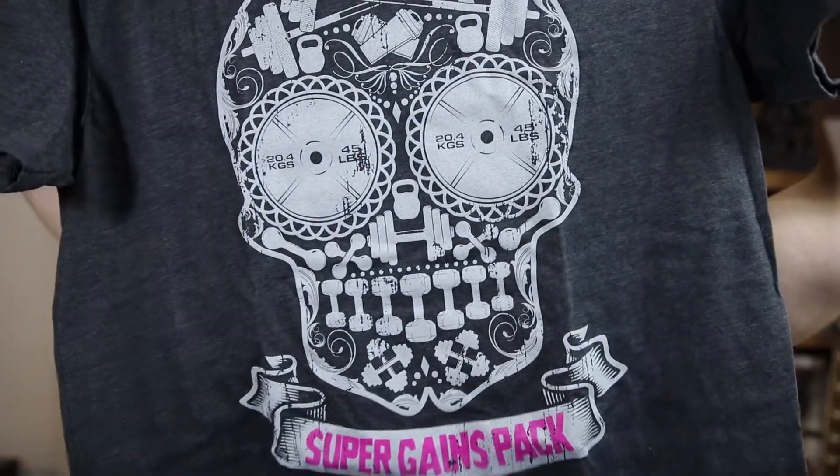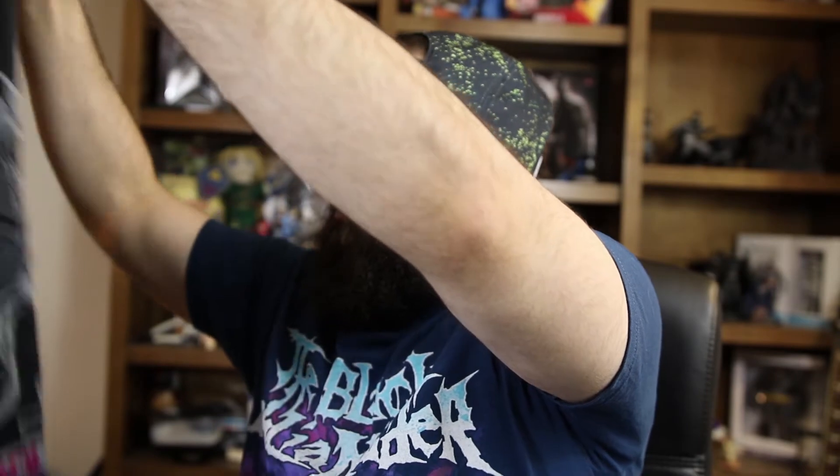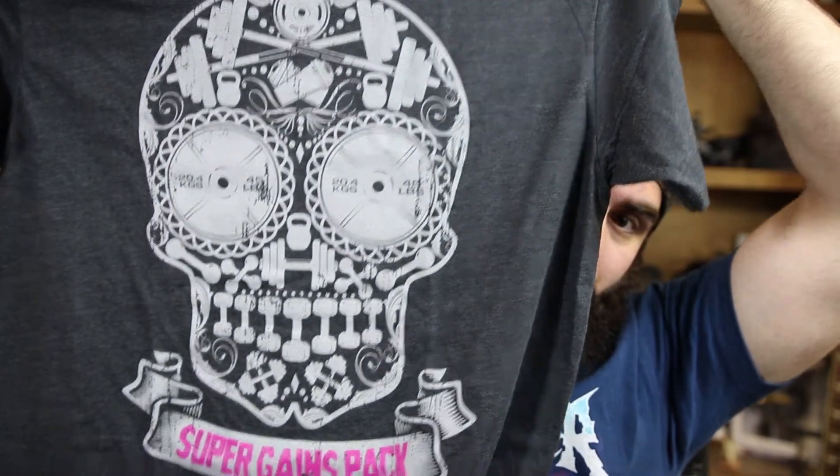They've been putting shirts in super gains packs the last few months, and I have to say they've been pretty awesome. Every shirt has been really rad — good quality and either really funny or motivating. So we have a shirt here. It's like a day of the dead type skull, but it's made out of all this different gym equipment with the logo and the name in pink at the bottom. That's actually really awesome. I'm going to wear this on Saturday when I go work out with my buddy. This is so rad.